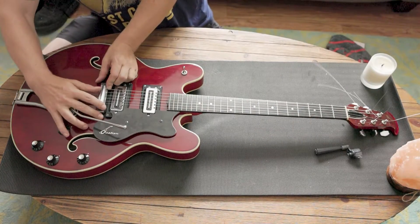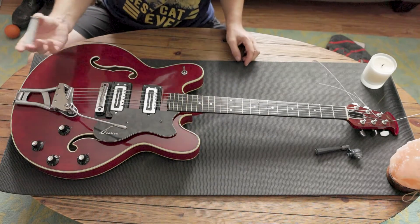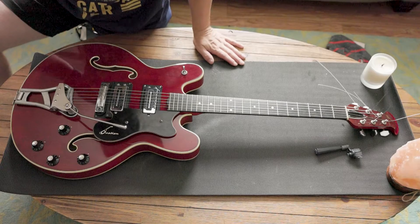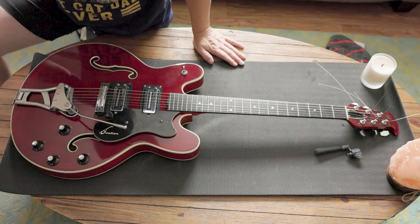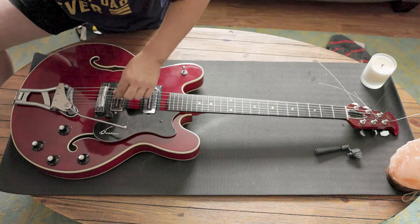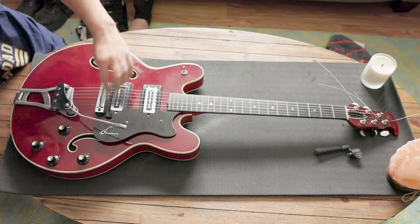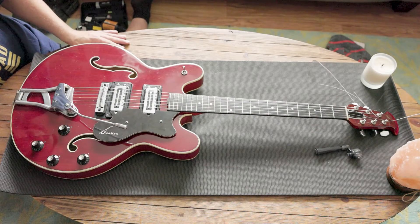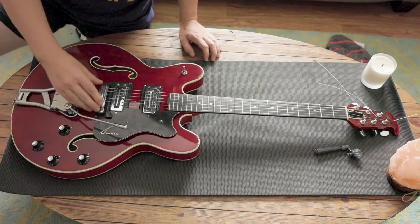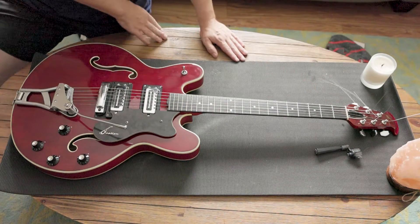We are all strung. This bridge looks like it needs adjustment — oh look at that, the top comes off. There are your intonable saddles. Looks like everything is where it needs to be, although maybe we need to be more in the middle — let's move these around just so we're centered. That looks good. This goes back on. We are all strung up. All we need to do is clip our strings and plug her in.